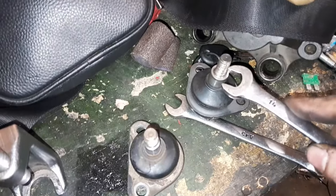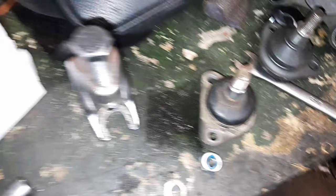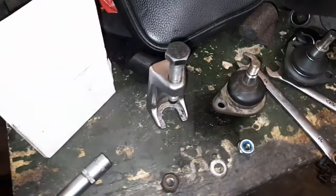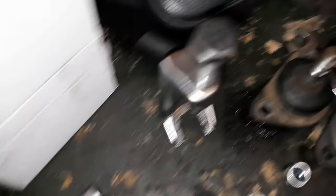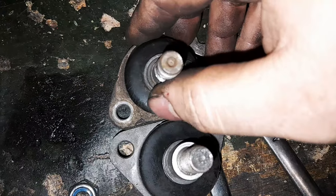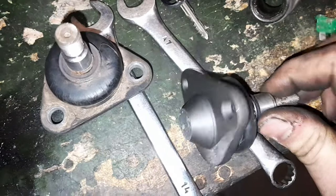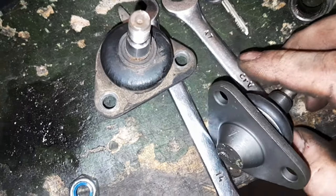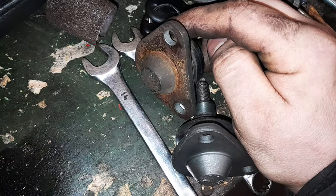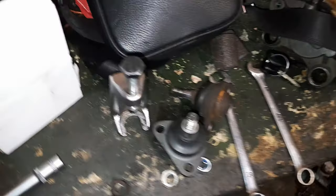Je ne sais pas si cette pièce-là fait partie du moyeu ou de la rotule — je vous avoue que je n'en sais rien. J'ai bien revérifié sur le site si c'était bien la bonne rotule que j'avais commandée, et effectivement c'est bien la bonne rotule. Les trous correspondent, l'entraxe est bon, la boule à l'arrière aussi. J'ai vérifié avec le triangle — c'est bon. On n'en change qu'une, parce que c'est à cause du choc qu'elle a lâché.